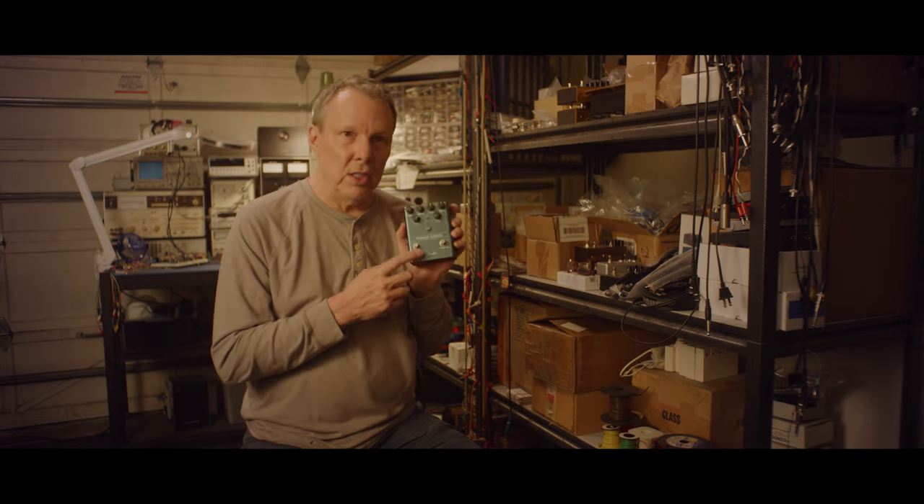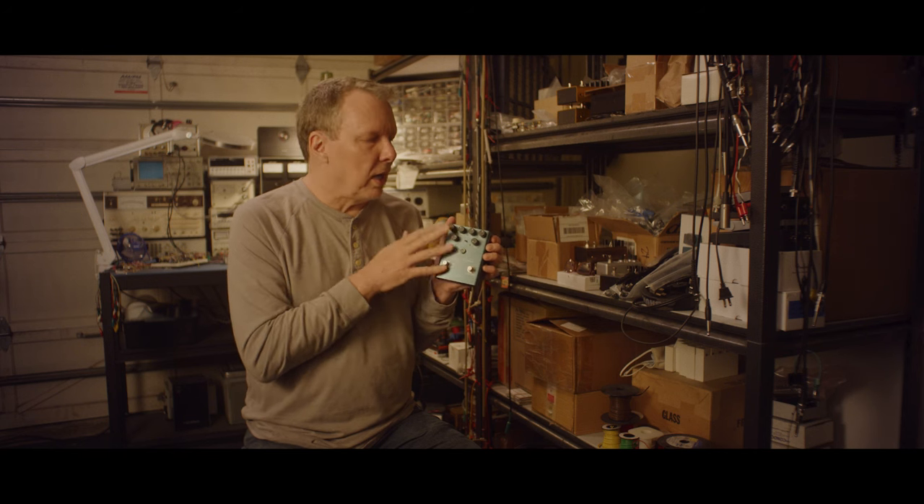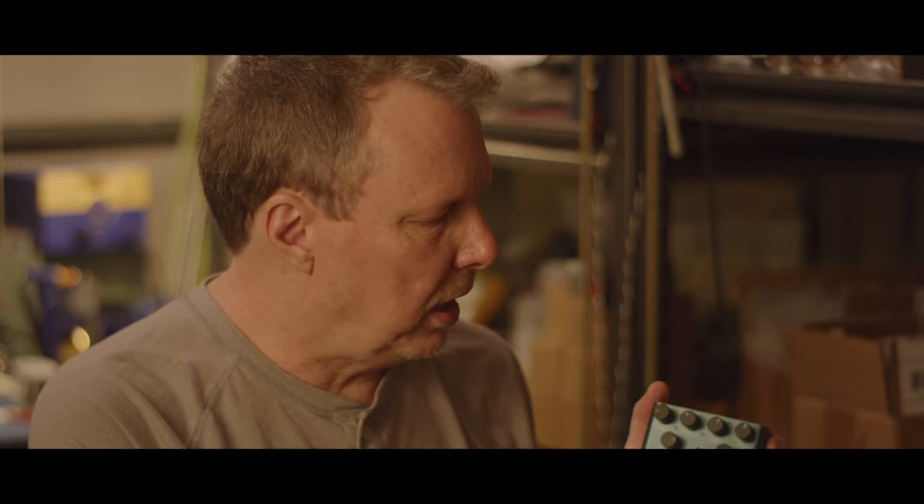When we did the first series of pedals — I think we did them in 2018 — they're feature-laden. There's lots and lots of sounds in these things, and all of this series of pedals were kind of intended for players who are maybe pretty deeply experienced.